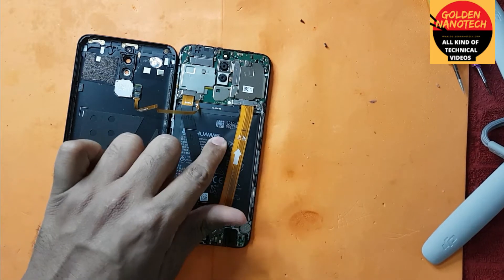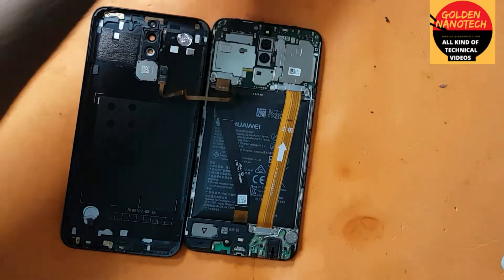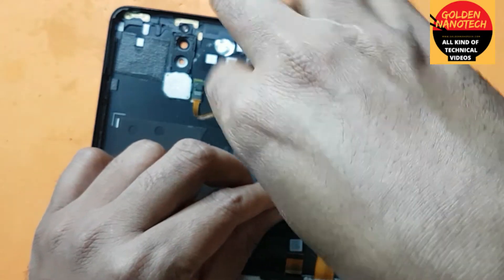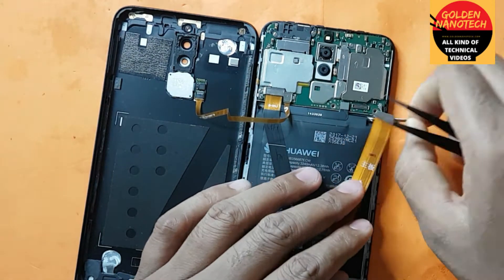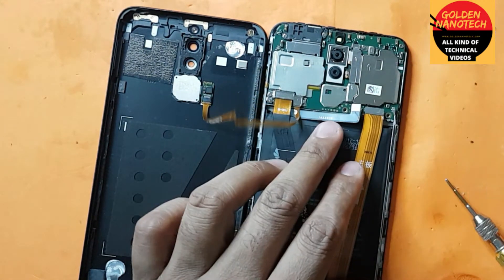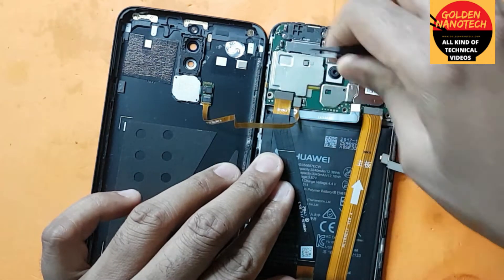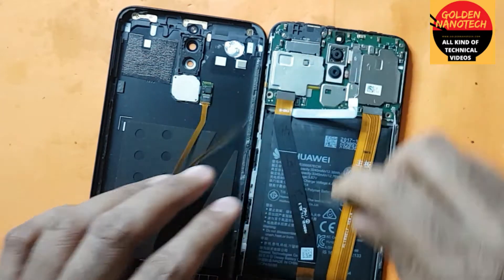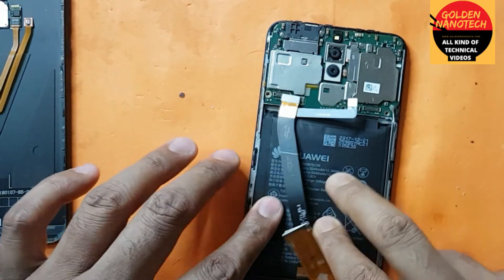You can see the battery is totally damaged. I will replace it now. First, you have to remove this screw, then disconnect the battery. Then remove this screw to disconnect the display connection, and disconnect the fingerprint connection. You can see the battery is very weak.